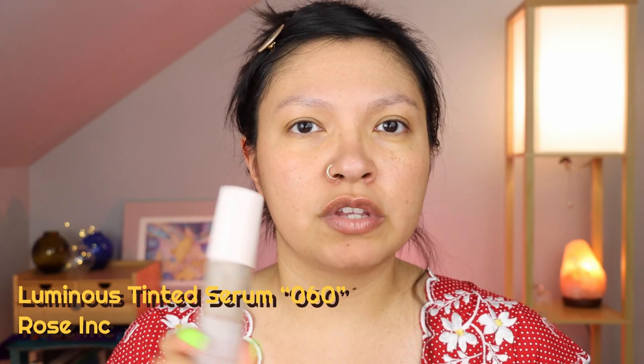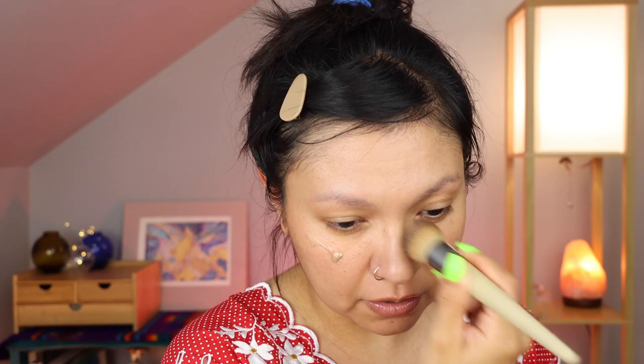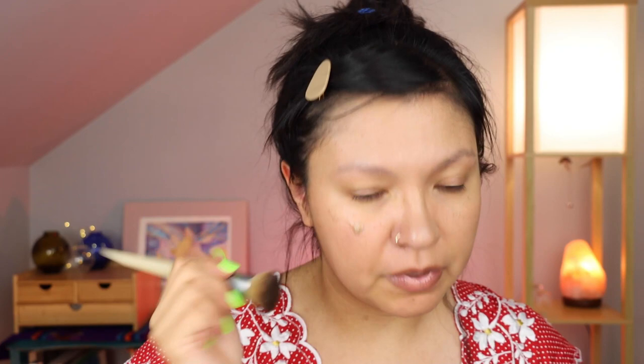I feel like what could get me to that happy medium would be the Rose Ink Skin Tint or tinted serum. I'm going to put it right over. It's always such a pleasure to apply because of its serum consistency — it's refreshing. This may not be my perfect match at the moment; I did just come back from camping, which was great. My partner and I have been camping twice this year. You can see this is just a skin-but-better kind of finish.